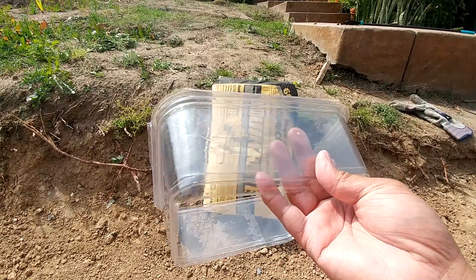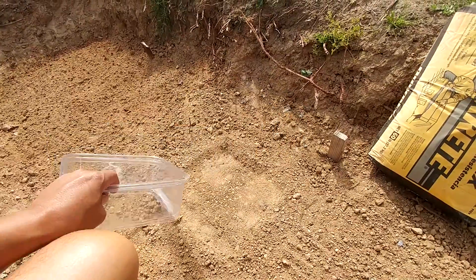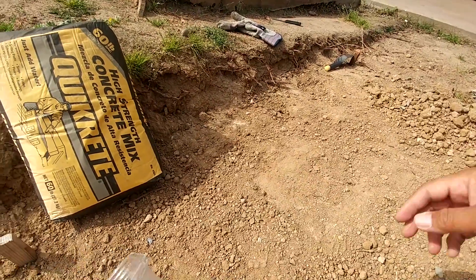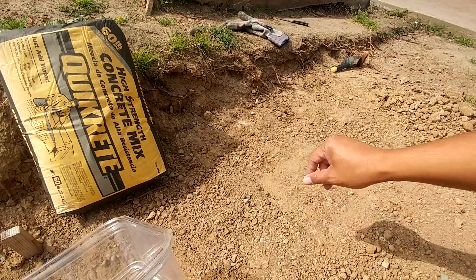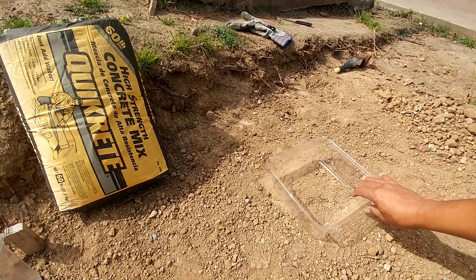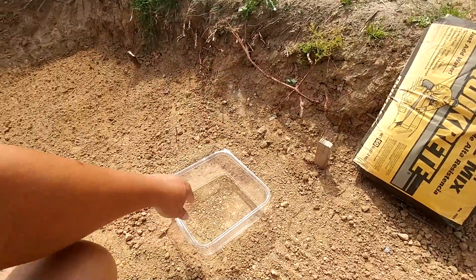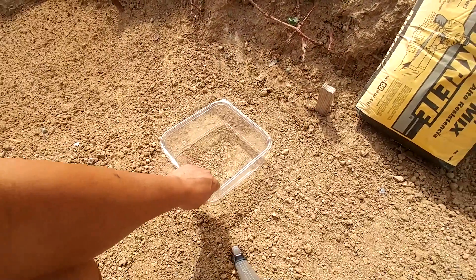Let me set this up and fill it up with dry concrete. I actually have two containers, so I'm going to put one here and another one right there. I compacted the soil a little.